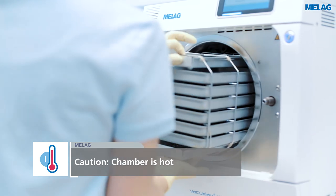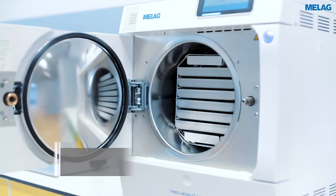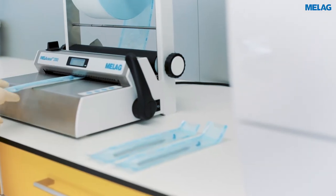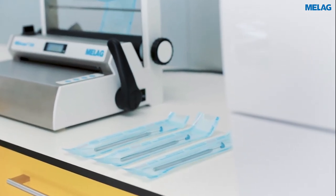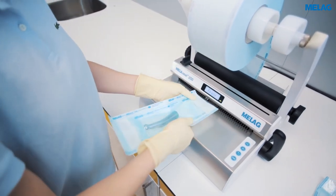Please slide the mount into the chamber until it locks on the rear panel. Surgical instruments must be sterilized wrapped. The fractionated vacuum procedure of the Evolution series even allows the sterilization of multiple wrappings.